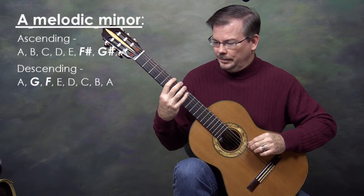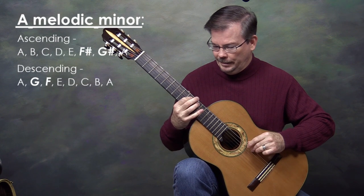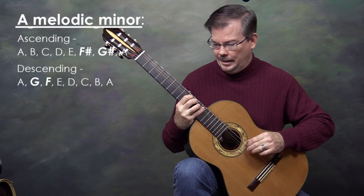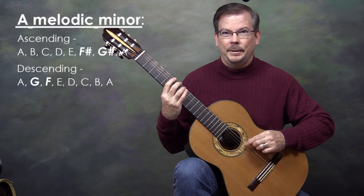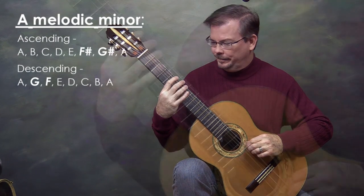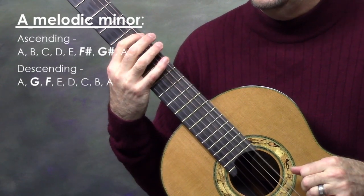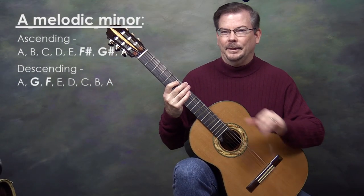I'll play a bit so you can hear what it sounds like. Going up: A, B, C, D, E, F sharp, G sharp, A. Coming down: A, G, F, E, D, C, B, A. Now once more without me talking. So it sounds a little different coming down the scale than going up.